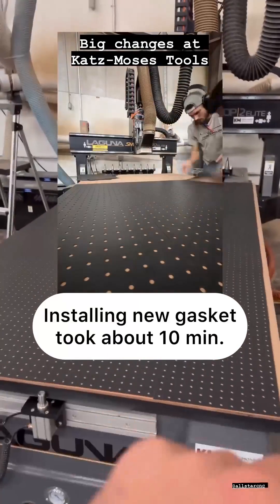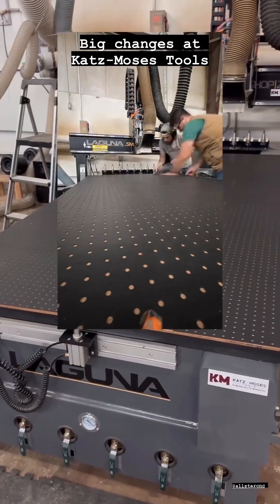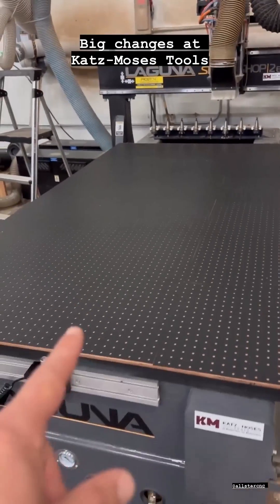We run this machine 40 hours a week and the amount of parts we lose has gone down by like 99% because of this. If you have a vacuum table, get this stuff. It's worth its weight in gold — it's unbelievable.